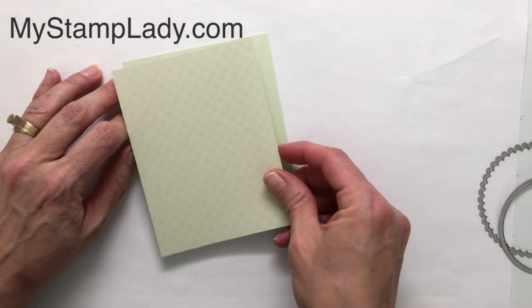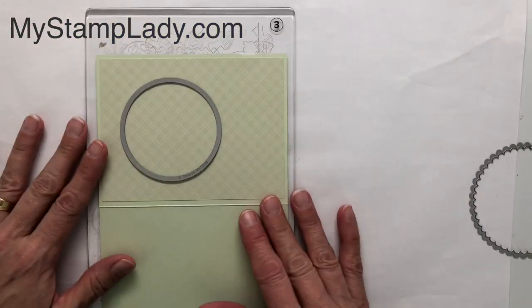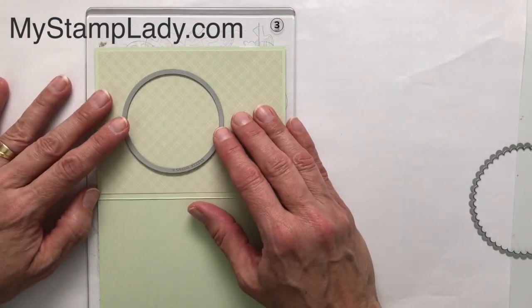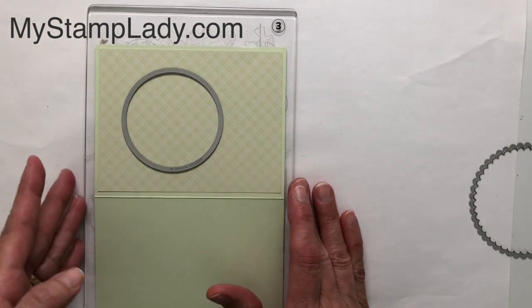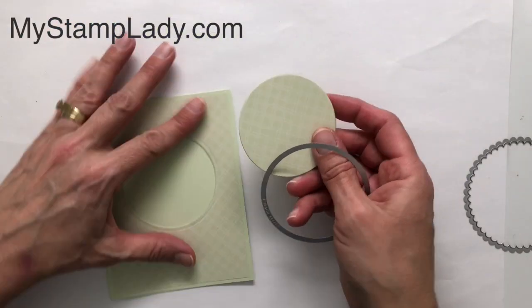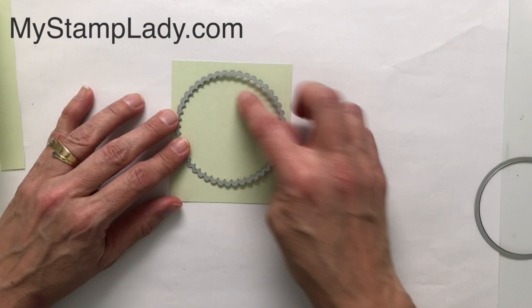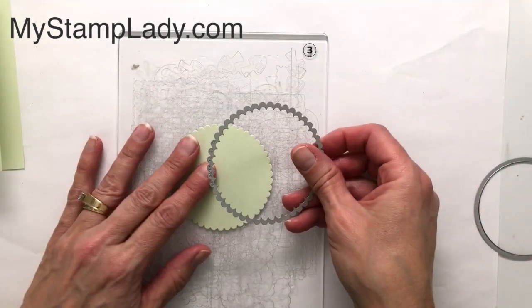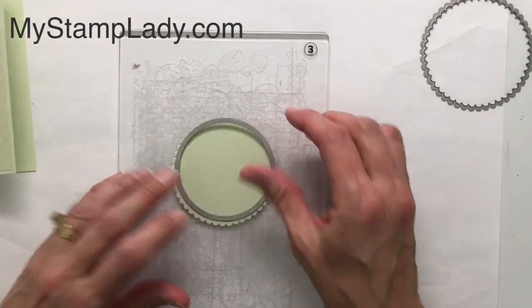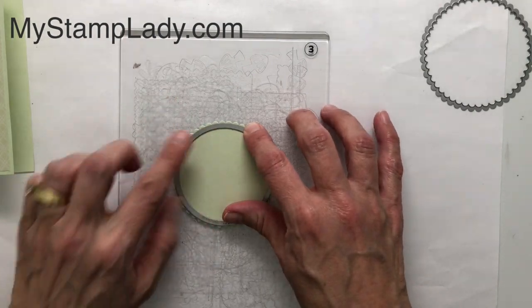I'm going to place this right on top before I cut the window. Grab one of my plates and put this down. Make sure you open your card — you don't want to cut through the back piece. I'll position this on the front approximately where it belongs and run it through my Stampin' Cut and Emboss. This is the second largest circle, which I think is two and five-eighths. On my piece of Soft Seafoam I'm going to cut out this scalloped circle, then I'll take the same size plain circle and position it in the center of my scalloped circle, leaving a little frame of scallops.